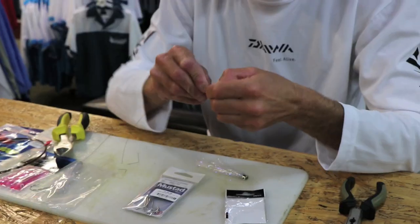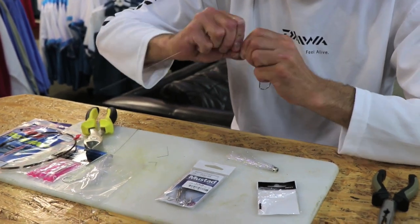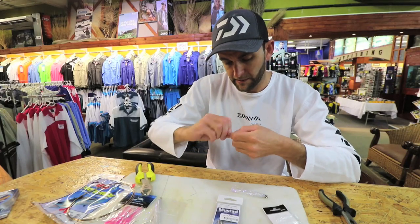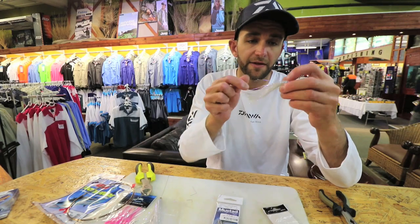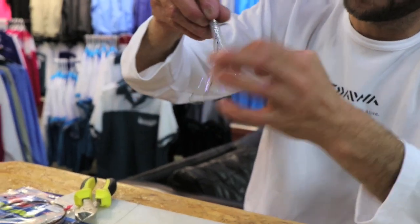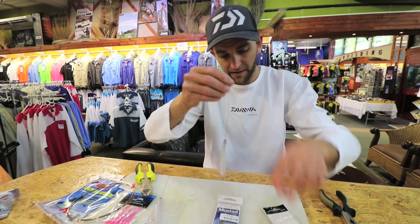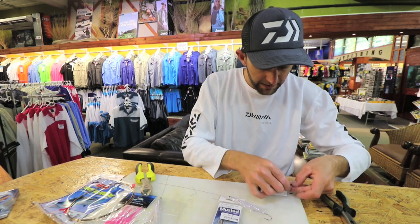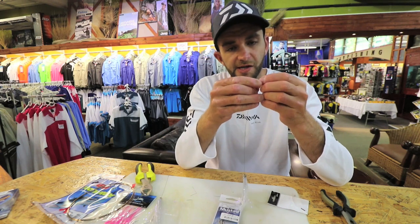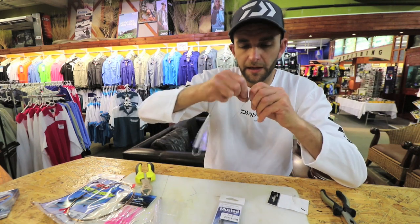Some guys use lighter wire — number three or number four — but I'm using number six. I don't find there's too much of an issue with number six or number five wire straight through. I slide the mini eye, skirt, or duster over the trace, which actually makes the fillet hydrodynamic so when you pull it through the water faster it doesn't spin. I've actually caught snook and tuna on just this trace as is, without a strip bait on it, but obviously putting bait on it does make it more effective.